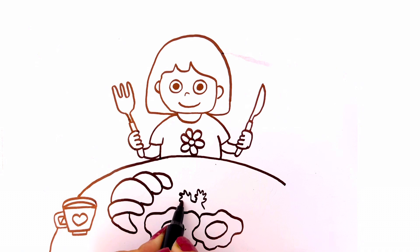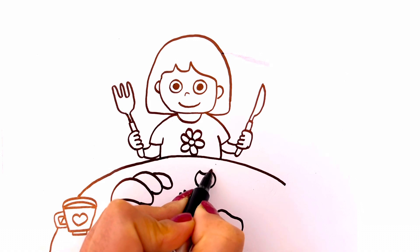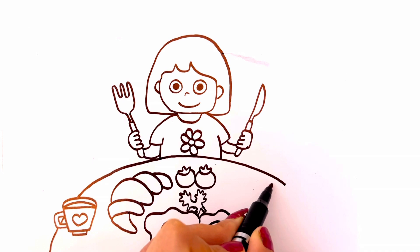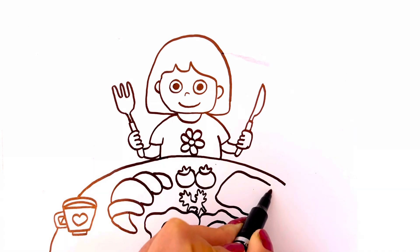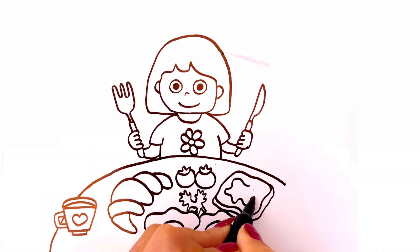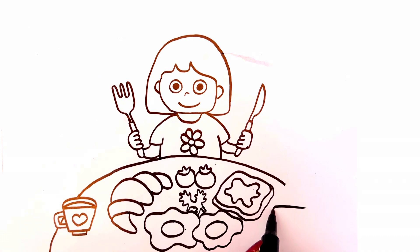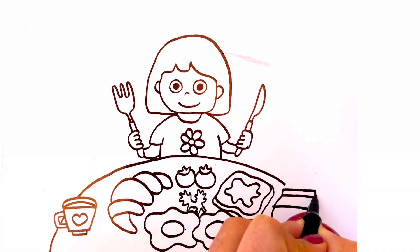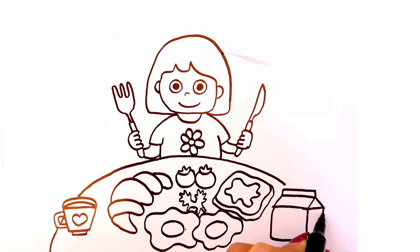Here there are fried eggs. It's a lettuce. There are two tomatoes. And it's a toast. And it's strawberry jam. This breakfast looks so yummy.